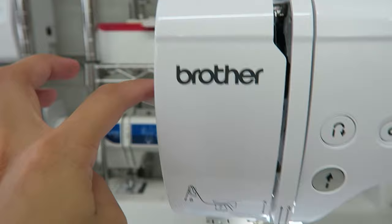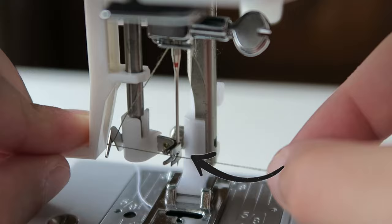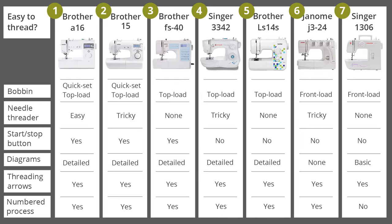You just slide the thread into the slit and pull the lever down, whereas other machines have a tricky needle threader. You have to hold the thread taut to get it around the hook, then hold it against the needle with some pressure — and this thing is tiny and hard to see. It's just fiddly. The machines ranked at the bottom had very minimal threading instructions, if any.